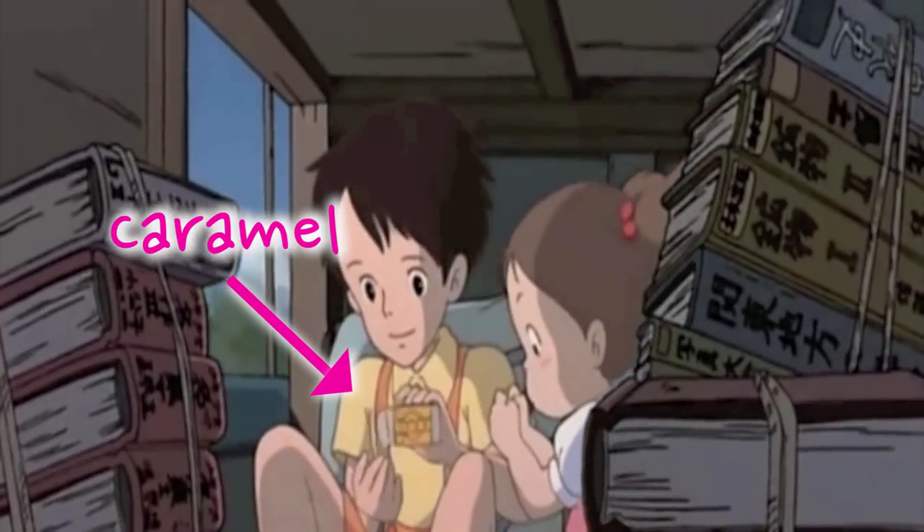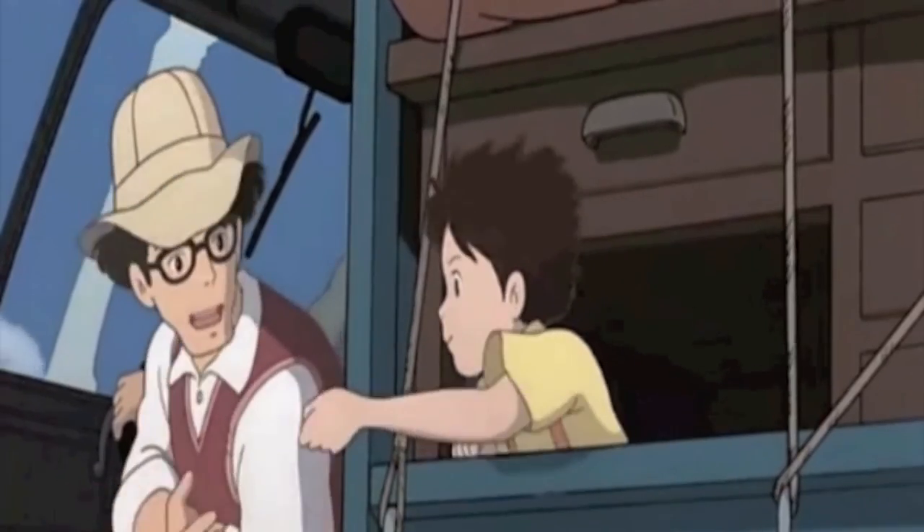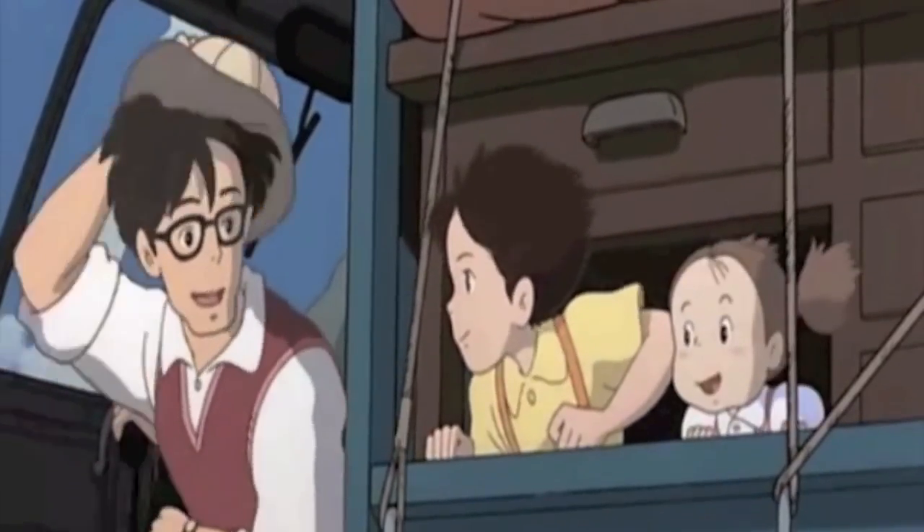One of my favorite ways to enjoy life is to savor something sweet. In this scene we find the Kusakabe family making their big move out to the country and sharing some caramel to pass the time. It just so happens that my best friend Stephanie is making her own move out to the country, and what better way to send her off than to hook her up with some of these sweet caramel candies.